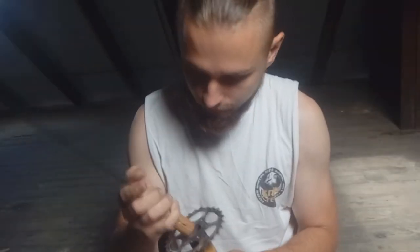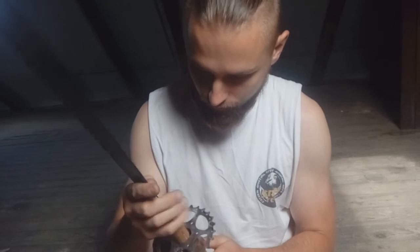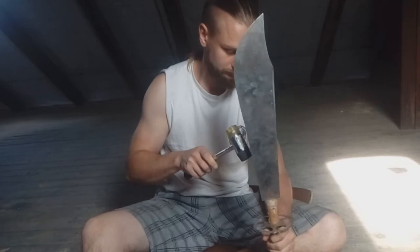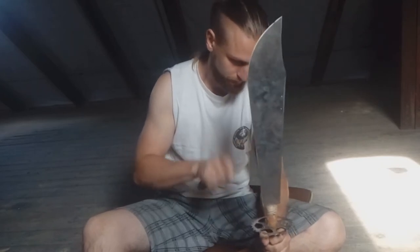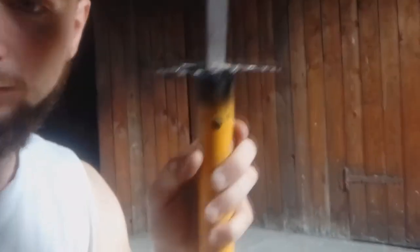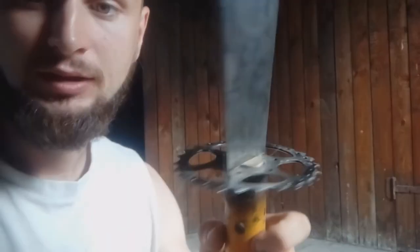Now it's time to connect my blade to my handle. I'll use the hammer and knock it down. The handle is almost ready — the wood is inside, so I'm sure I cannot lose the blade. The screws are inside and it's almost ready to connect to the stick.